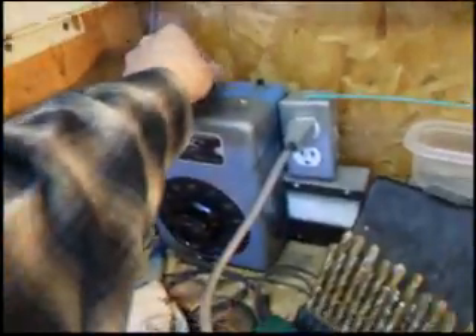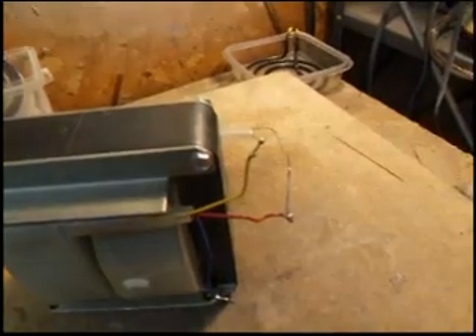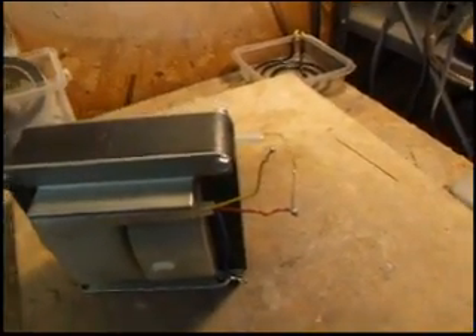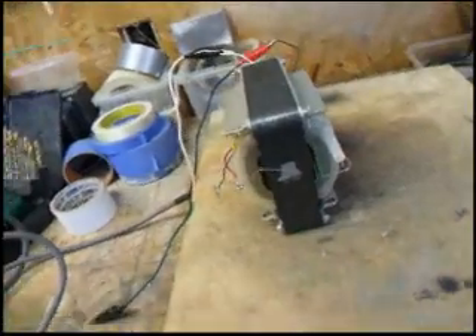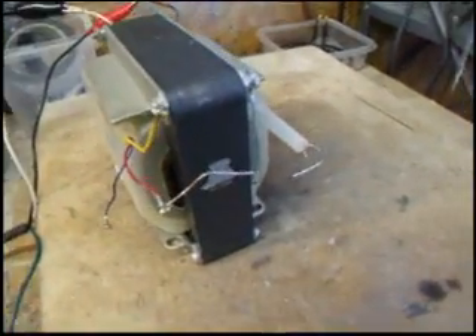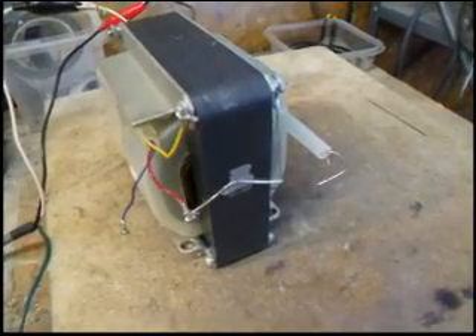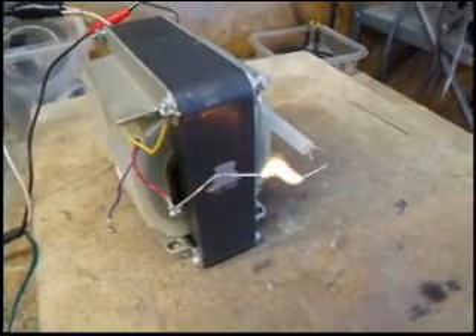I'm going to switch the variac on and then slowly crank up the voltage until we get some arcing. Slowly cranking up the voltage until it starts to arc — there we go. It's a pretty hot arc.